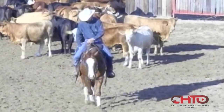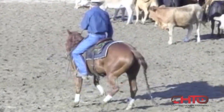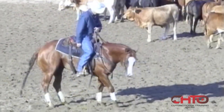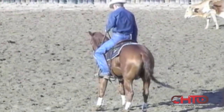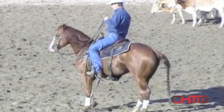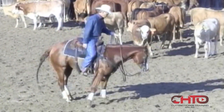It all goes back to the basics. When you see us turning one around just before we show or something, we're just reinforcing to bring that nose where we want it, lock that hip, make that horse rock back. It's the same thing we want when we're working the cow.